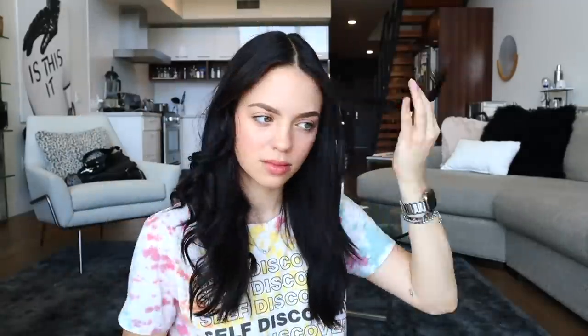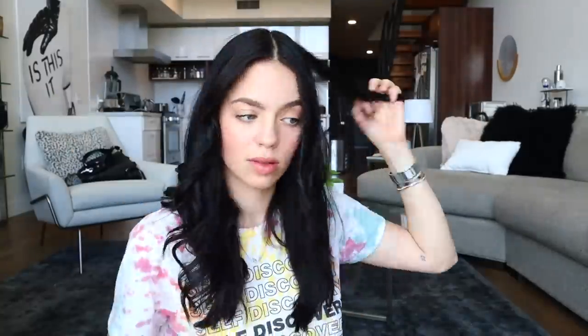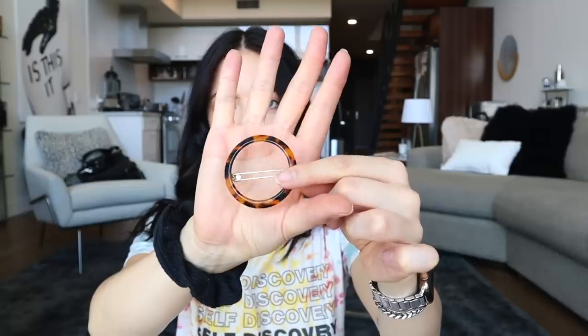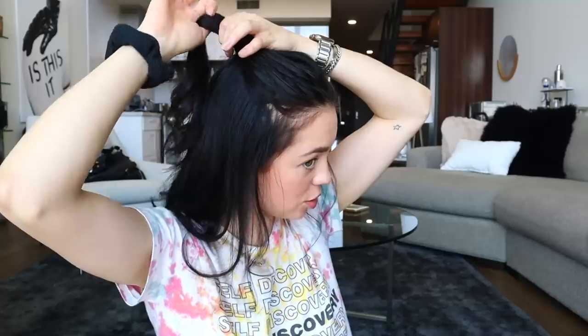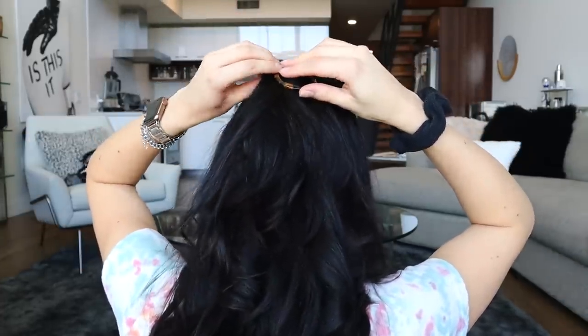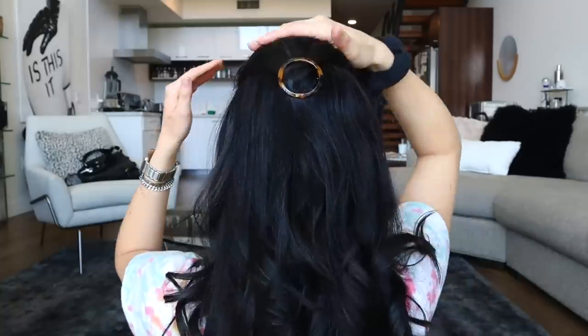Let's do the other side and spray it down. I'm going to take a little clip — I love the tortoise shell — and clip some of my hair back. I'm going to take this hair, twist it once, and fasten it. I'm going to pull a few little baby pieces out from the front, then I'm going to put on an outfit and come back to you guys.